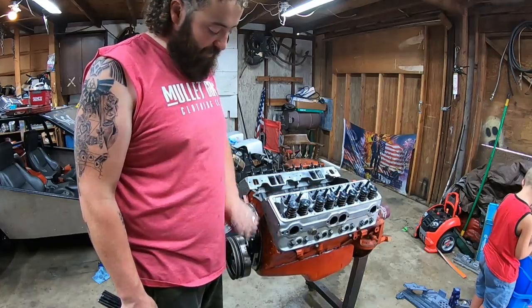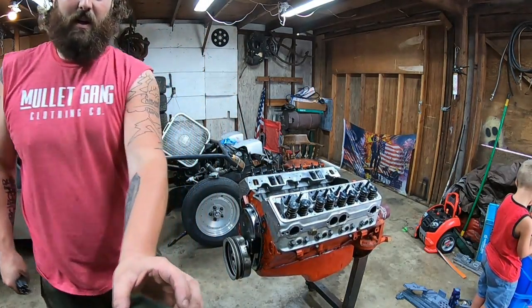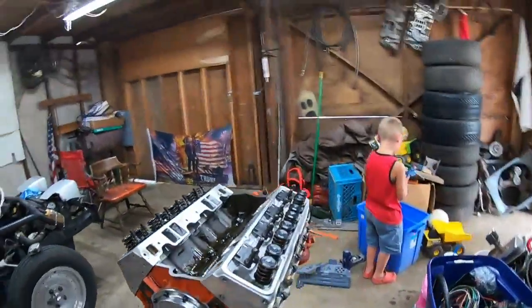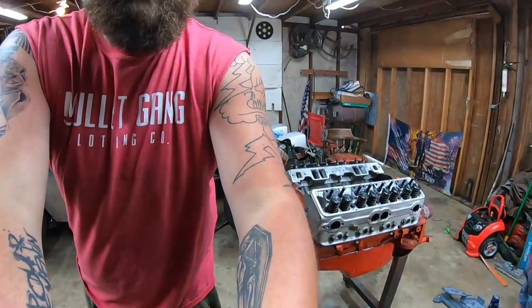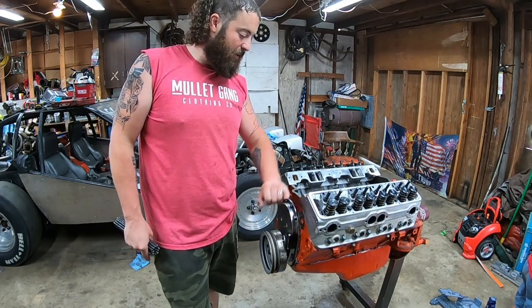This is the new 350. Got it on the stand, welded a bung in the pan for the drain on the turbo here — gotta have somewhere for the oil to get back in there. Put the nice cover, balancer and stuff on this motor with the good timing pointer.